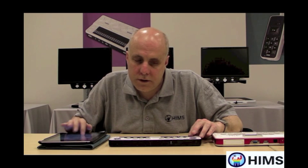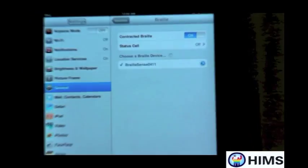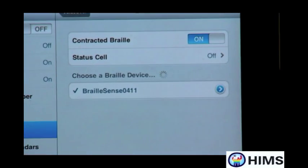I'm going to double tap on Braille Sense 0411, and it's going to ask me for a code. The PIN is going to be 0000. I'm going to go over to the Pair button and double tap. And we're done. You heard that little boing — that means the two devices are now completely paired together.